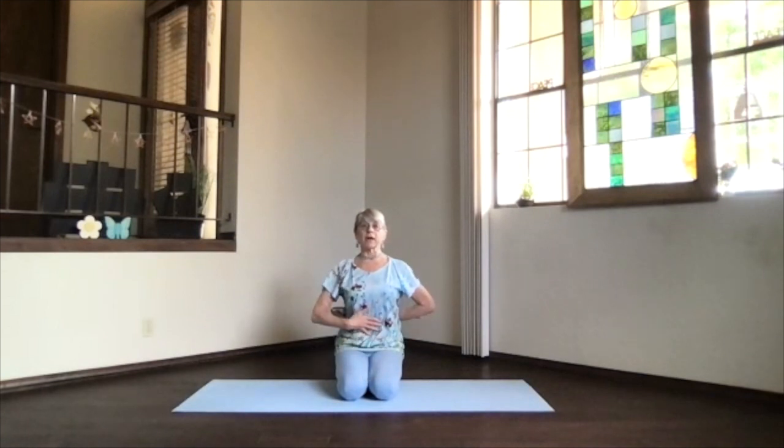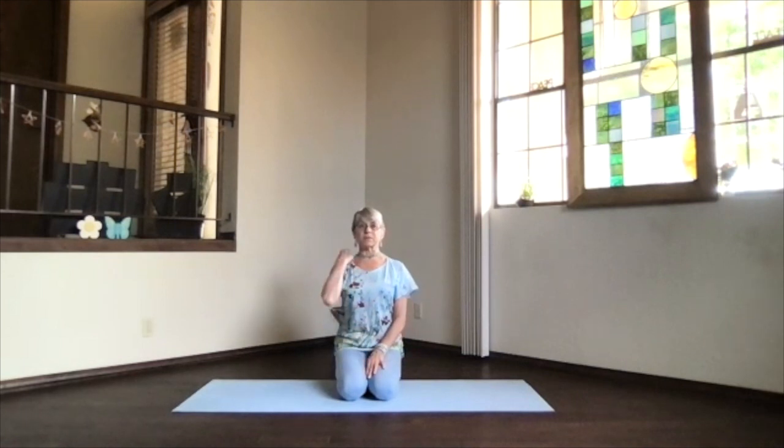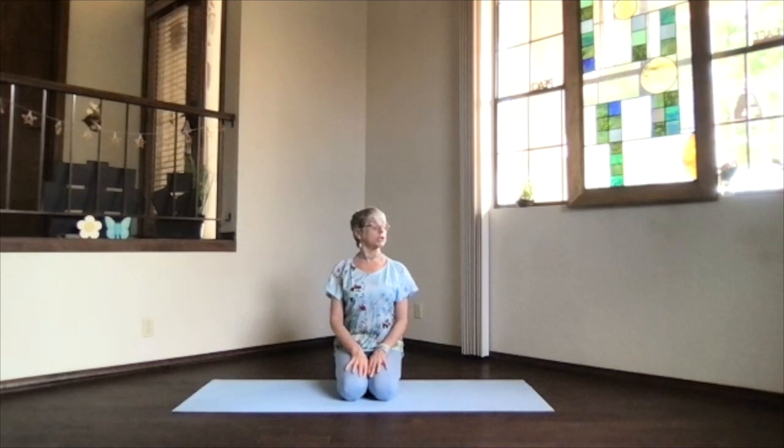Sitting tall, spine supported with that core. Stretch your spine up especially through the neck — we're going to twist the neck only. Keep your hips and shoulders facing the front and turn your chin toward one side. Take a breath, stretch your spine, and just allow that twist as far as you'd like it to be. With a breath in, keep stretching up and exhale, turning the chin back to the center.